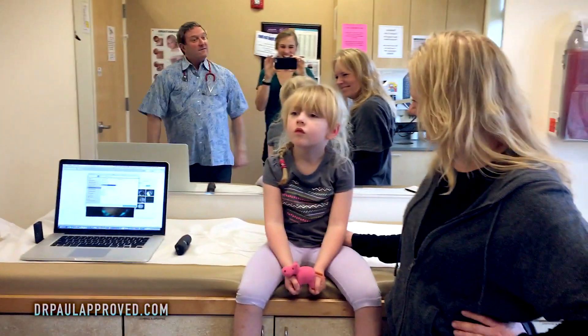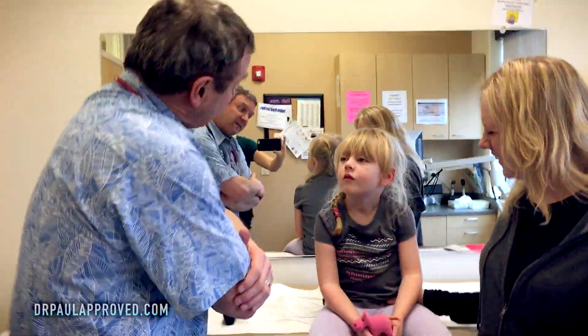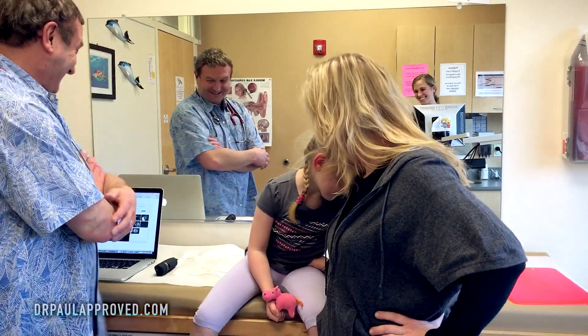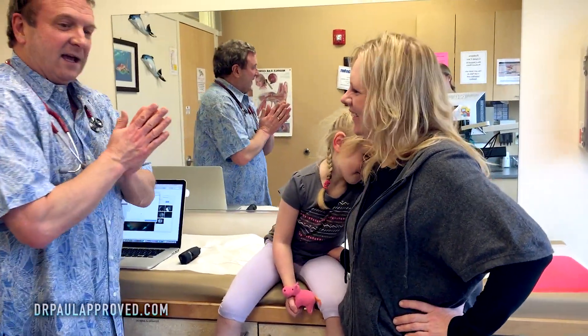We want to thank our special patient today for letting us take a good look at your ears. Thank you very much — you did a really good job. You're welcome, Dr. Thomas. And of course, we're going to have the option of antibiotics. Ear infections can get better without antibiotics, but when it's really severe and you're in a lot of pain, antibiotics do reduce the pain significantly and you get better quicker. It's a reasonable option when it's severe.